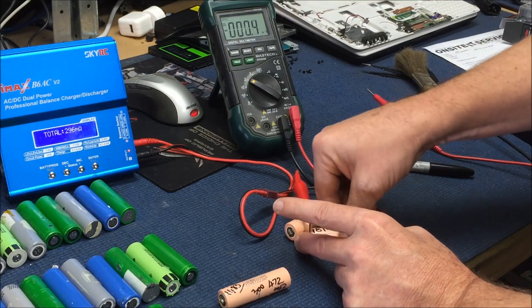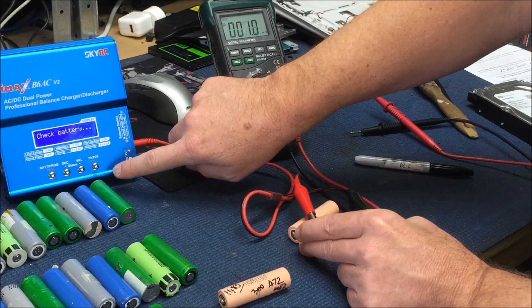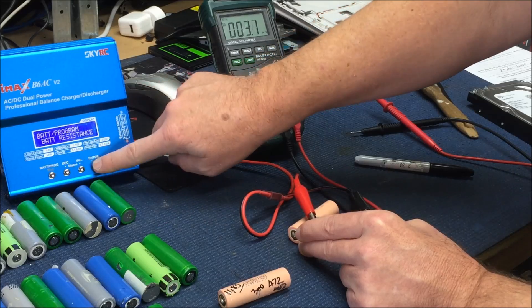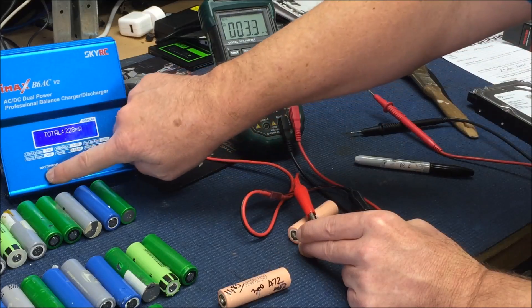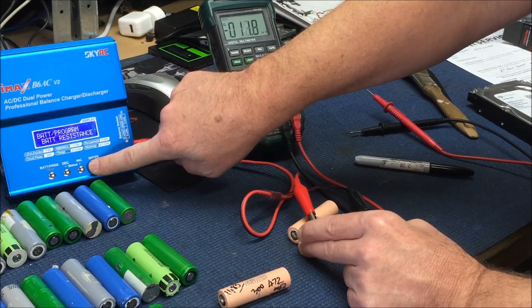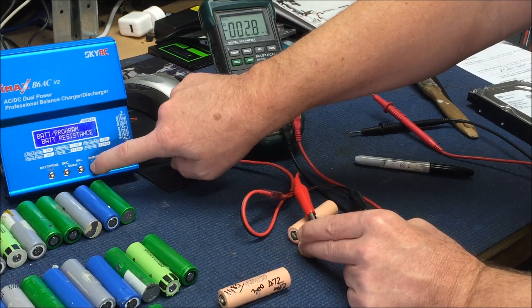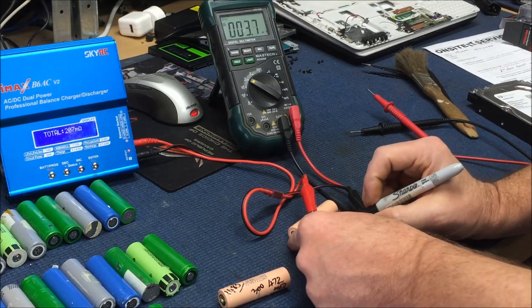Okay, so this one had 295 milli-ohms. Now it's got readings of 220, 228, 212, 218 — and I'm not varying the pressure on this battery, I'm holding it very consistently. Also getting 207. So we're going to call that 210.